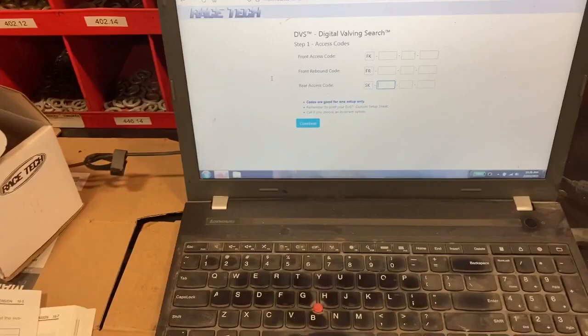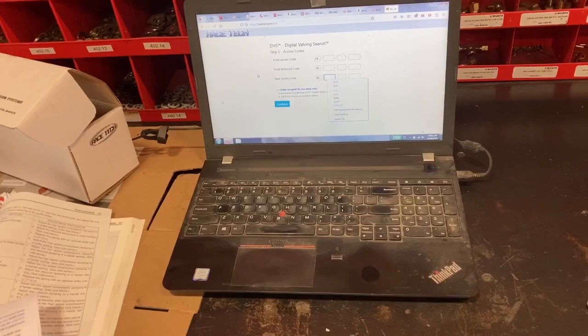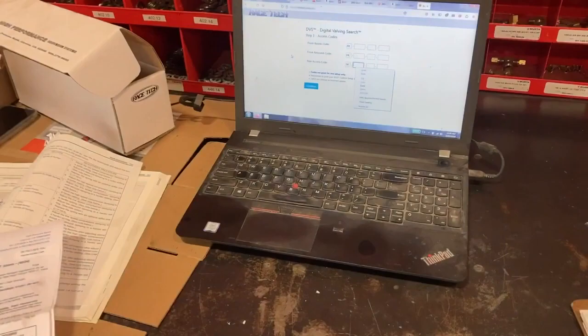You enter in your code — it's really easy. It comes up and gives you about an hour of access to the website. You can print off the sheet or take a picture of the screen, whatever works for you. The factory service manual also has all your procedures in it, which is really good.